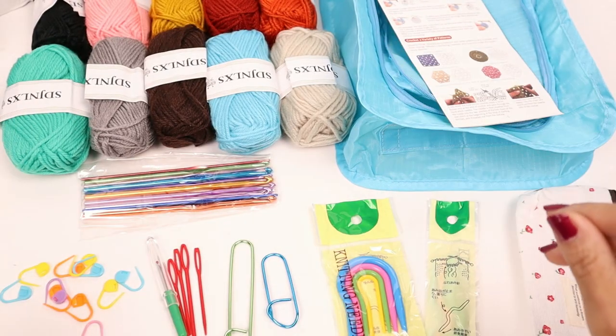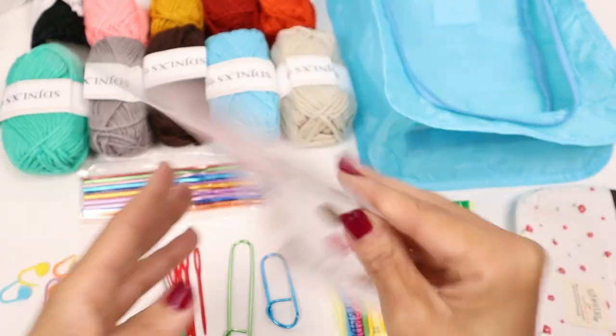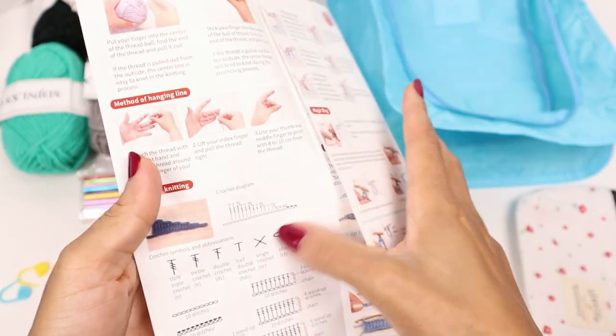This is everything that comes in the kit. It also has a little instruction sheet on how to start crocheting. If you're wondering about that, I definitely don't recommend using it — go to YouTube. Actually go to my YouTube channel if you want to learn how to crochet, but it does have all the steps inside.